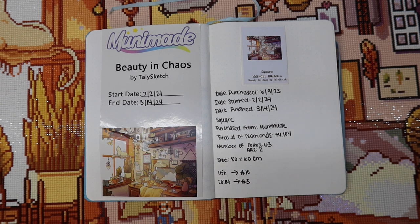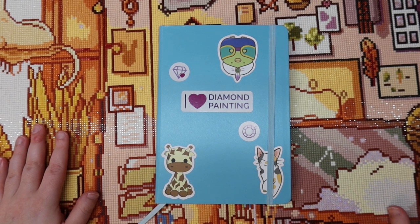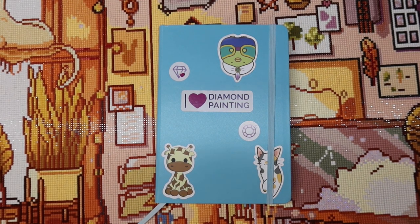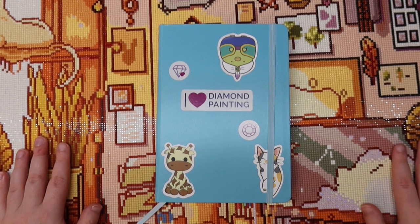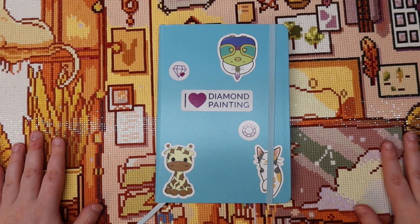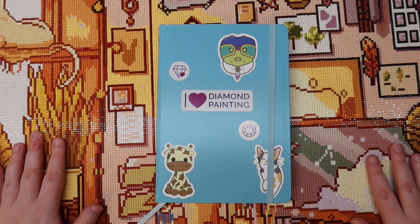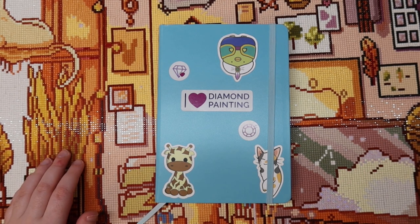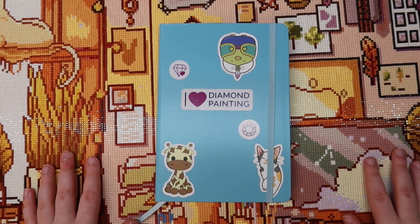I feel like I'm beating a dead horse, but I really did enjoy this canvas, minus a few small things here and there — and honestly that would probably happen with any company. I highly recommend checking out Muni Made's shop; they have so many great canvases, and I'm very excited to work on my next one. I still have two more in my stash and I'm excited to see the upgrades they're making. If you've never purchased from Muni Made, you definitely should. Thanks so much for watching — give it a thumbs up, hit subscribe, and I'll catch you in my next video. Bye!